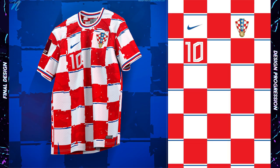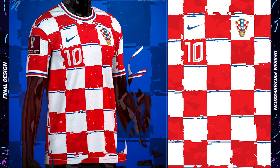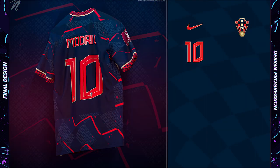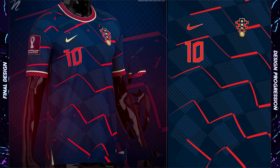I love the Croatian checkers, so this is my version of them, which includes small blue sections mixed in for an alluring color balance, and I slightly displaced and offset them a little bit. On the away, the bespoke background part of the design is an angled checkered design with a red zigzag shape on top. There is a more obvious checkered design on the trims, and the gold accents on this design really top it off.